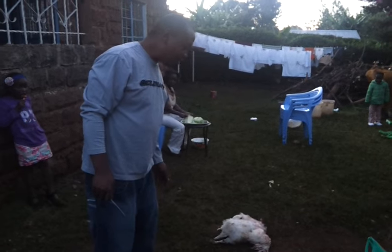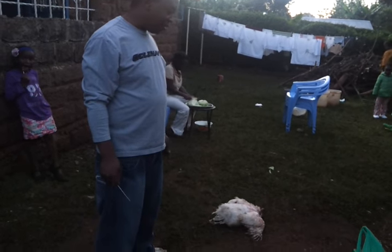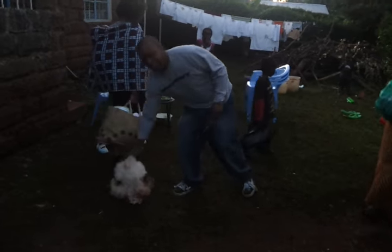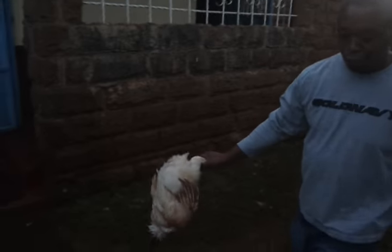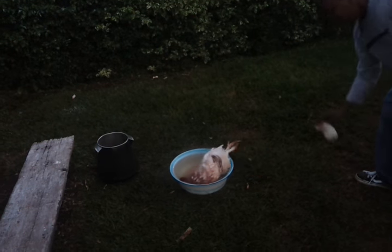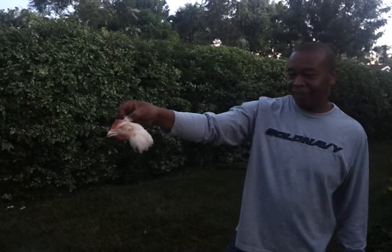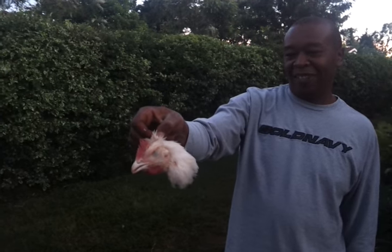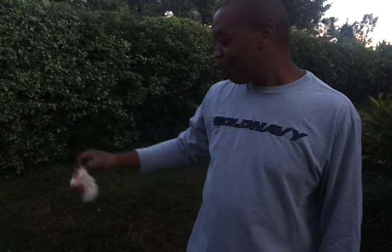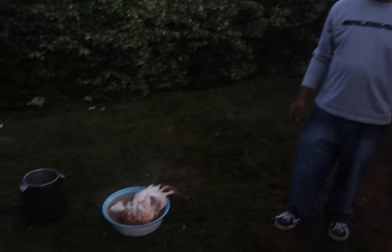I think he's almost dead, but not quite yet, but almost. Now I think it's dead. You just take it and you put it in the hot water, like that. That's the hair. And we also actually eat the head too, so I must put it in there. That's it.